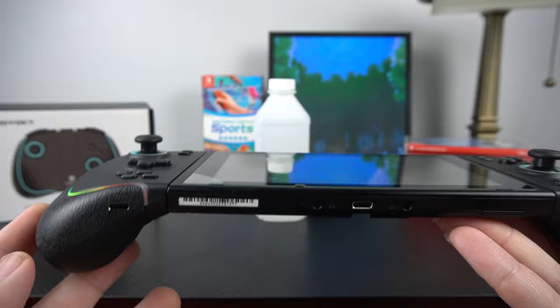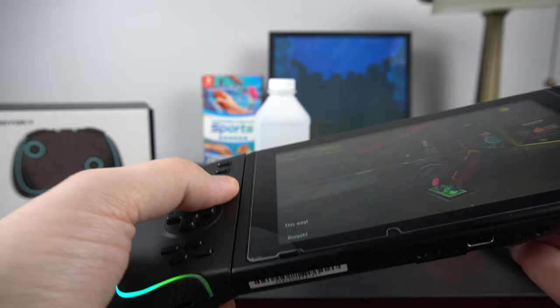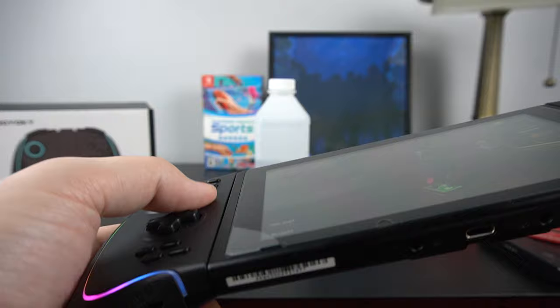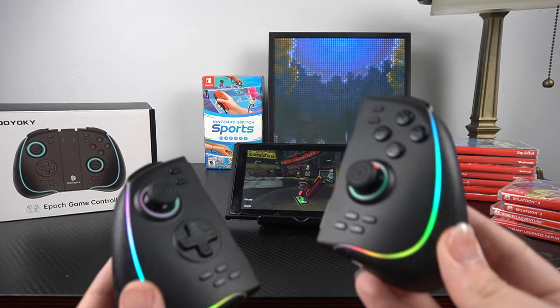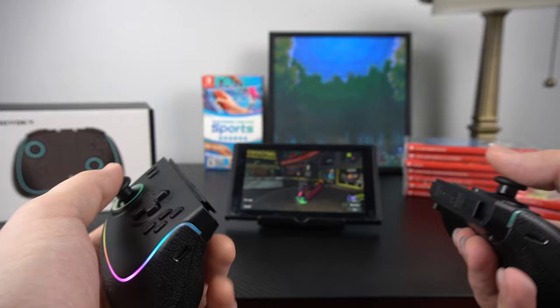One thing I'm constantly concerned about with third-party controllers is how they clip onto the Switch and whether they feel secure. I've tested quite a few at this point, and the main thing I'm searching for is wiggle once connected. This one is a little more wiggly than some others I've tried. I don't think it's going to break off, but you can tell when playing that it is just a little wiggly — more so than I'd like. But is it a deal breaker? No, just something worth noting.